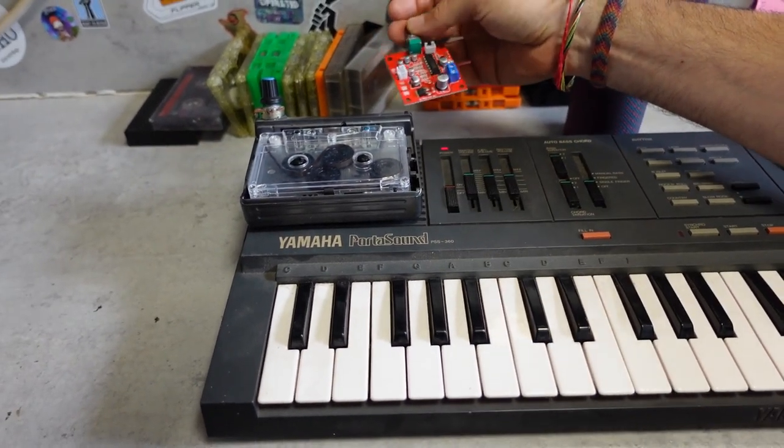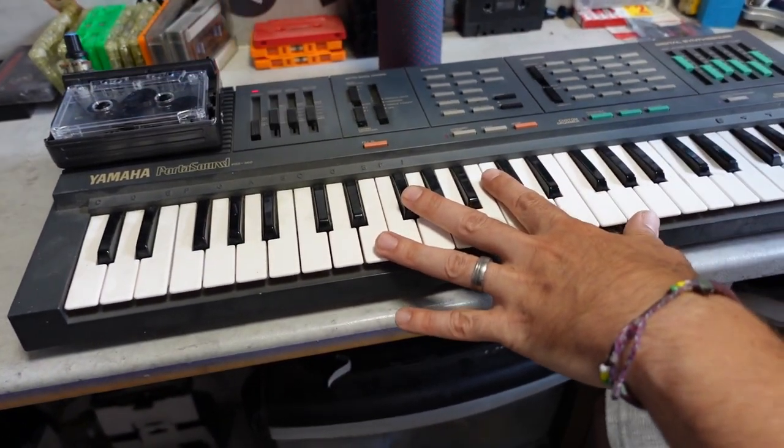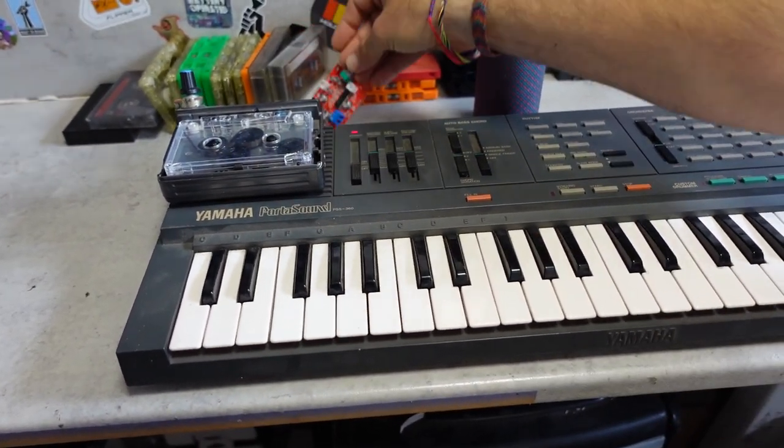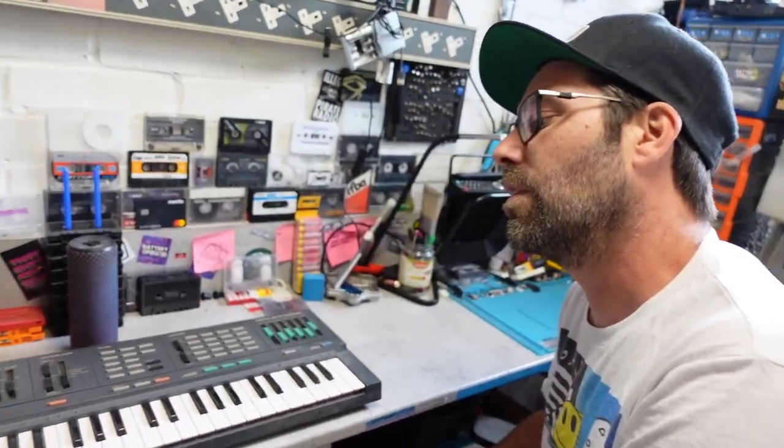We could build the echo to be at the end of the chain so we play something, it gets recorded, and then we can make it all wavy. Play and make it wavy direct - should be able to figure that out.